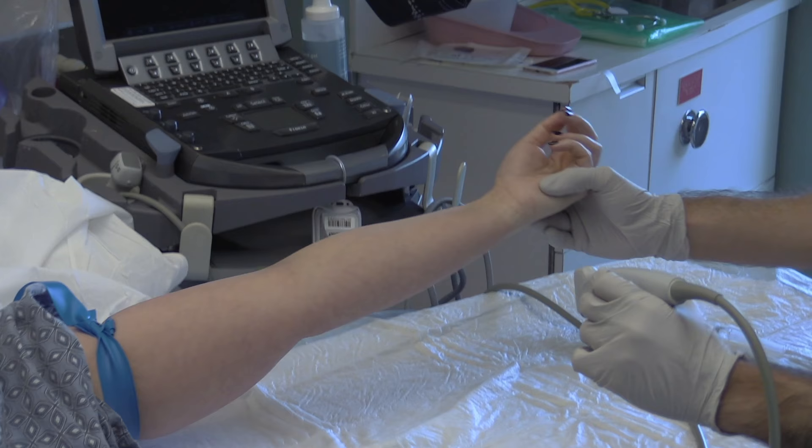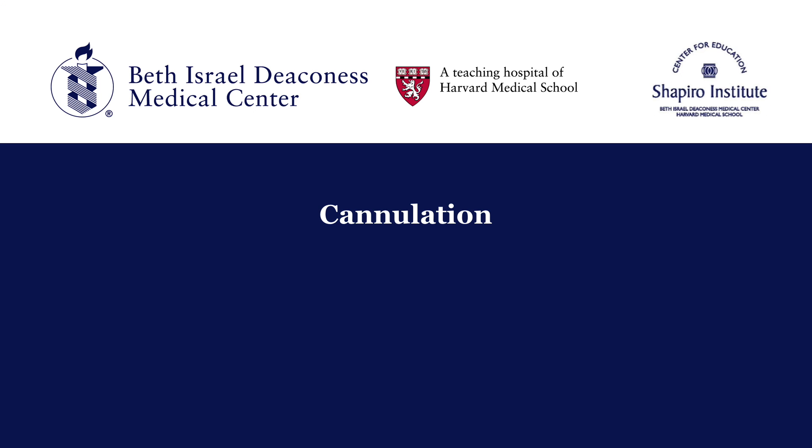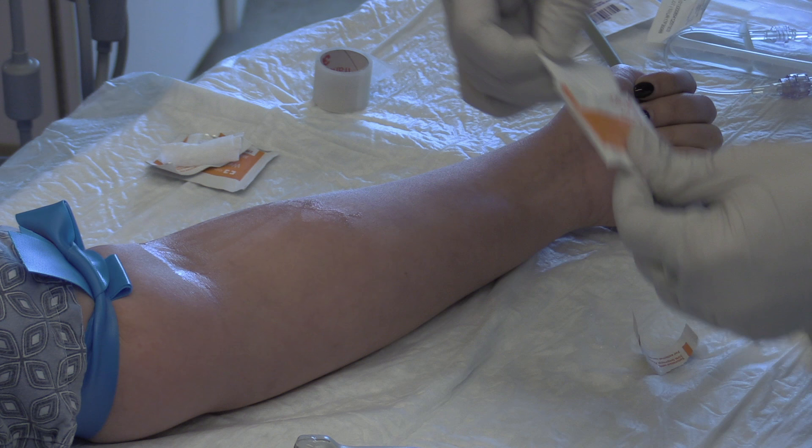The next step is positioning, which is one of the most important steps. We show suggested positioning using a side table. Abduct and externally rotate the arm for easier access to the basilic vein. If you're new to the procedure, it can be helpful to place a chucks under the arm to minimize mess. Be sure the bed is at a comfortable height and all materials are well within reach, arranged in order of use. Attach your flush to the IV connector tubing and flush the tubing. Take the cap off the end for easier use and rest it inside the initial packaging to keep it clean.